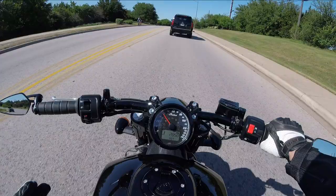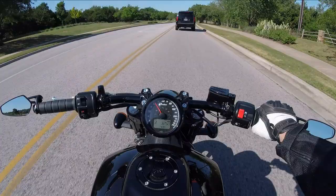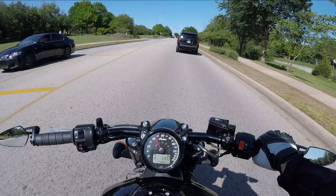One thing you've got to think about when you talk about the size of that rear tire is, unless you're doing some modifications to the controls — like swinging them up to a mid-control or something like that, because they're forward controls — the lean angle on the Bobber is 29 degrees. So for all intents and purposes, the 150 tire is just fine.